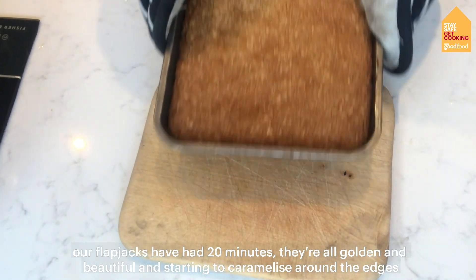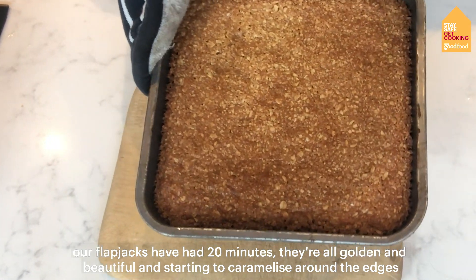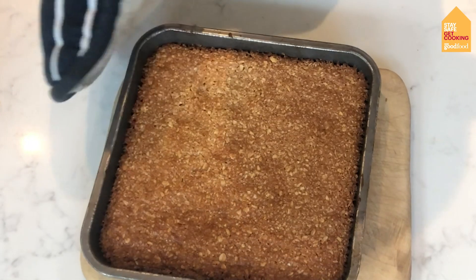Our flapjacks have had 20 minutes — you can see they're all golden and beautiful, it's just starting to caramelise around the edges.